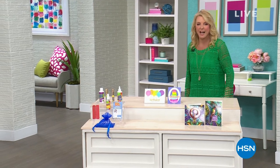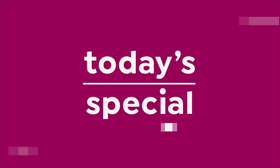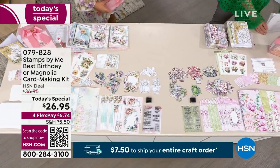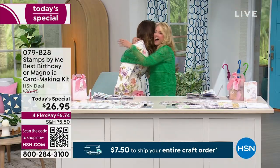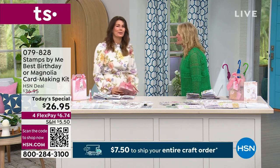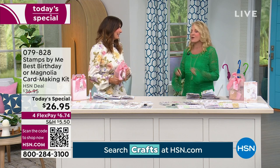You're watching HSN. I'm Suzanne Runyon, and it is our Craft Mania Day — the 30th anniversary of National Crafting Month. One of my favorite companies of all time is Stamps by Me, and it's such a treat to be on with Toni, the founder of the company, who brings us such gorgeous stuff. I have begged and begged to get more Stamps by Me on the air. Everybody posts their finished projects on HSN Gets Crafty, our Facebook page, and we are all huge fans.